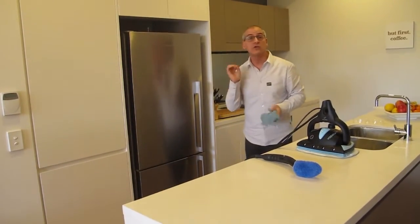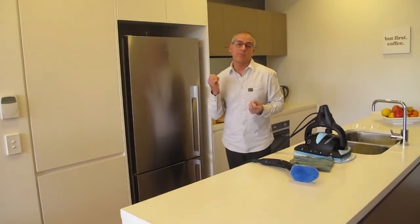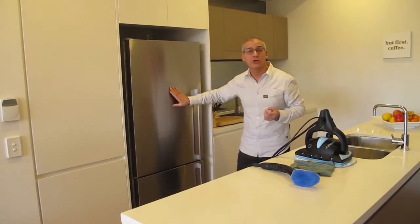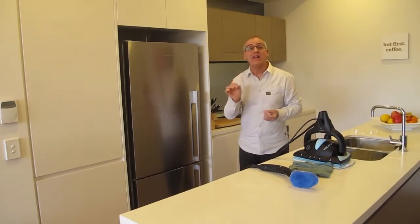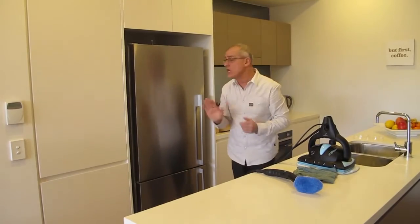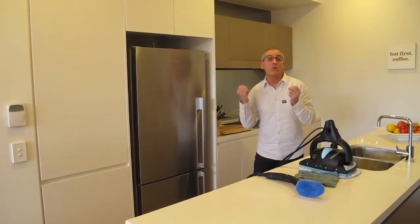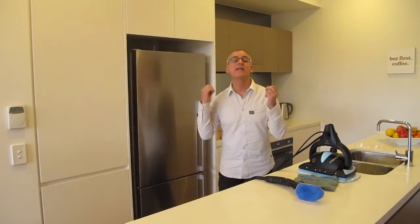The beauty of using steam is that we're not using any chemicals or detergents. The science of chemical-free cleaning is that when you use a cleaning product, it leaves a residue — not only does it make the surface look dull, but that residue builds over time and forms a glue that dirt sticks to. If a surface has never had a cleaning product on it, the dirt just slides off easier and faster, so cleaning gets done quicker and you're going to enjoy it more.